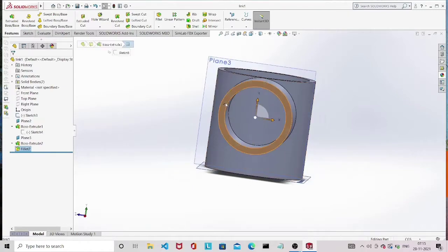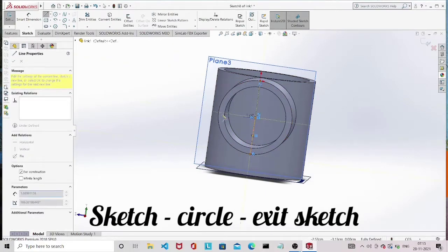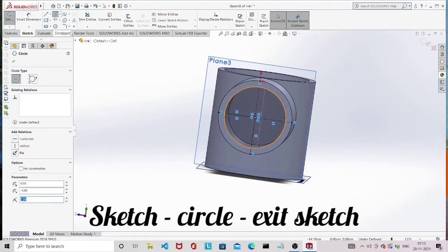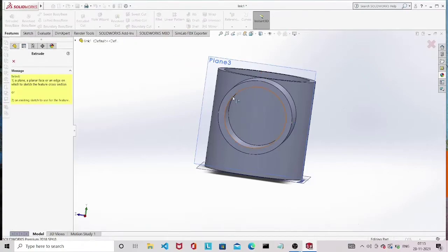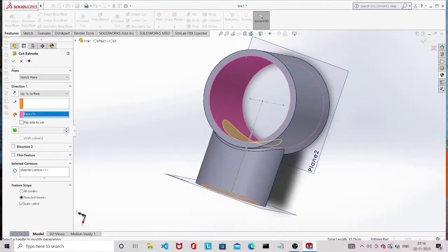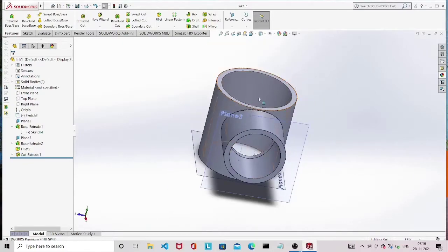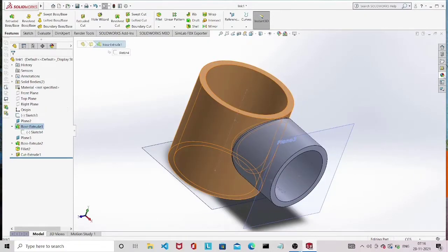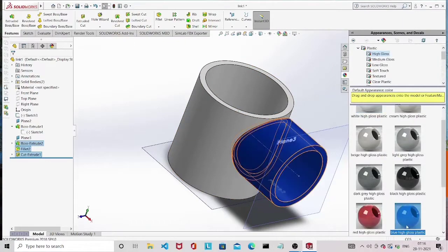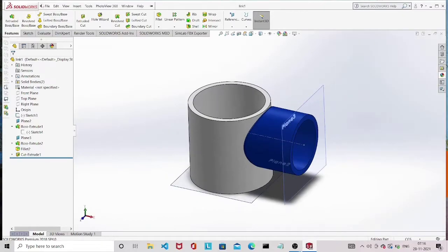We need a hole inside, so select a plane, click on Sketch, and draw a circle with the inner radius. Then use the Cut Extrude option by selecting the sketch. Set it to 'Up to Surface' and select the inside surface so we get a hole inside. Click on the Appearance button to give color — I am giving white and blue alternately. Save the part.